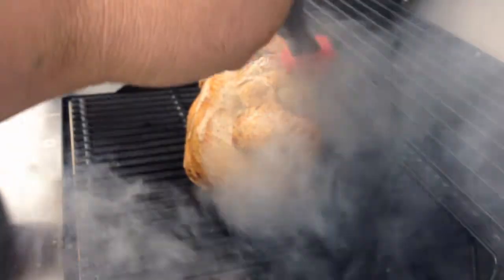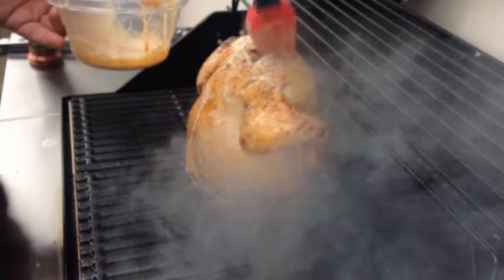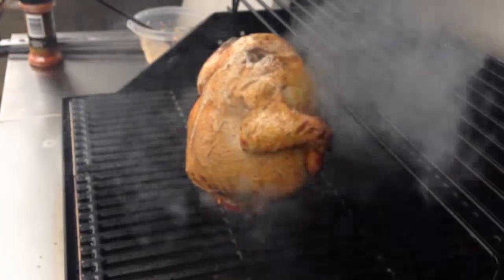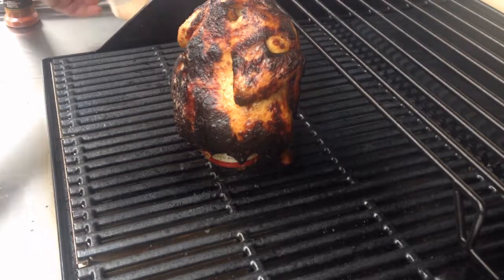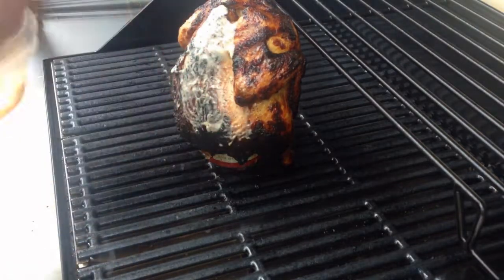This grill smokes like crazy, but it's a good grill so far. I had to turn my heat down a little bit — I had it up a little too high. This is only my second time cooking with this grill, so I guess I didn't need it quite that high, but I like my chicken a little crispy.